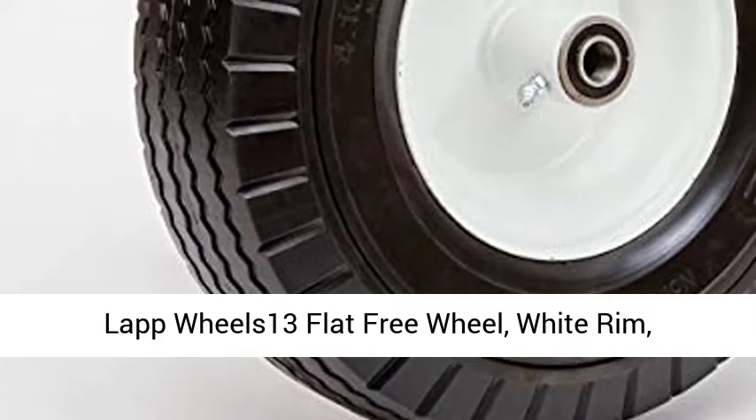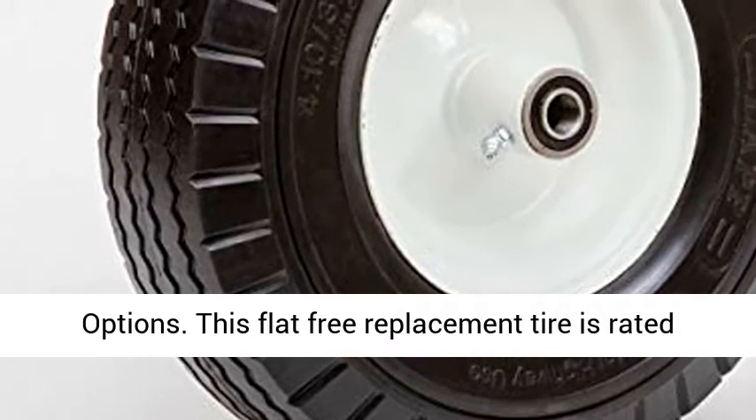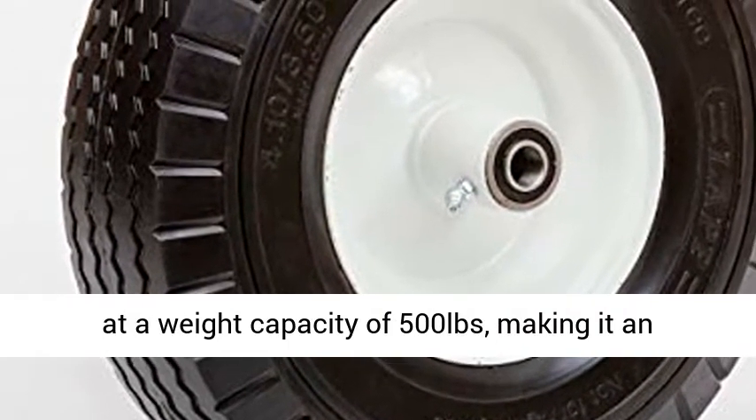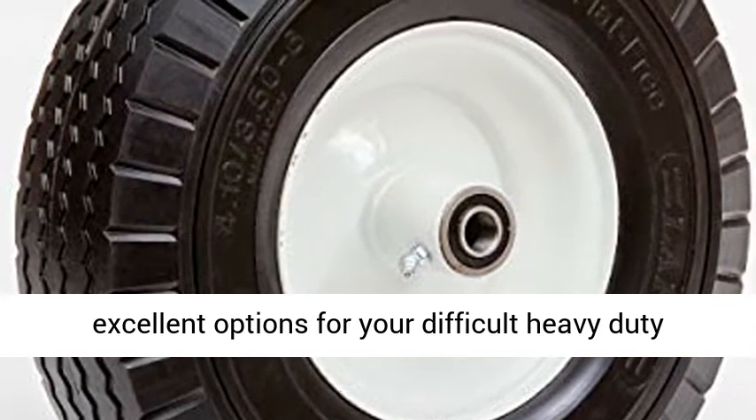LAP WHEELS 13 flat free wheel, white rim, wheel hub bearing size options, tread pattern options. This flat free replacement tire is rated at a weight capacity of 500 pounds, making it an excellent option for your difficult heavy duty tasks.